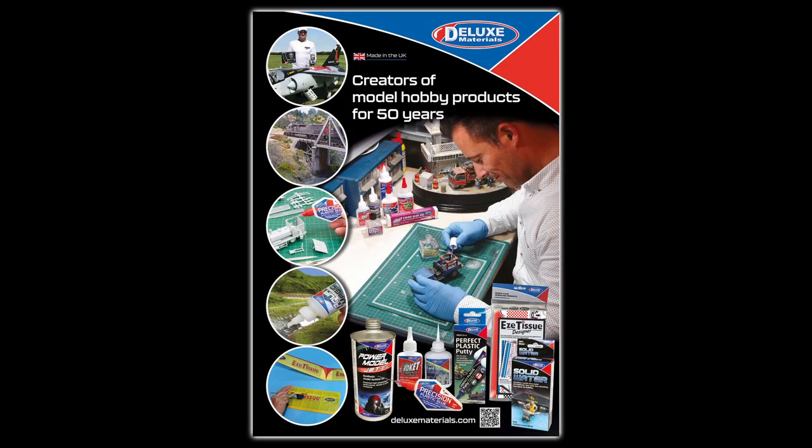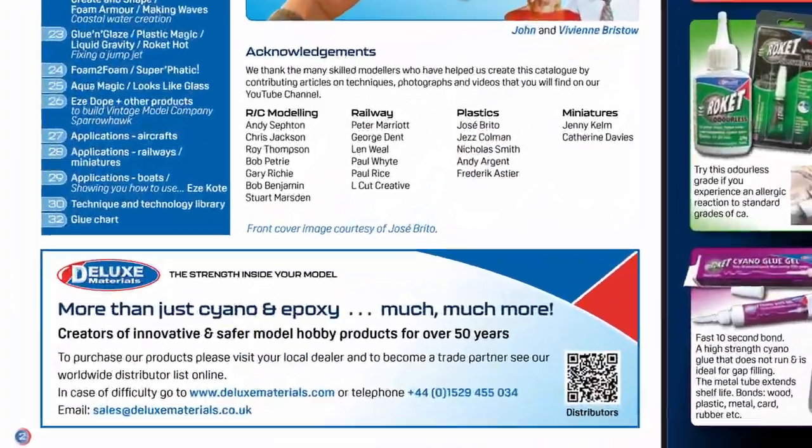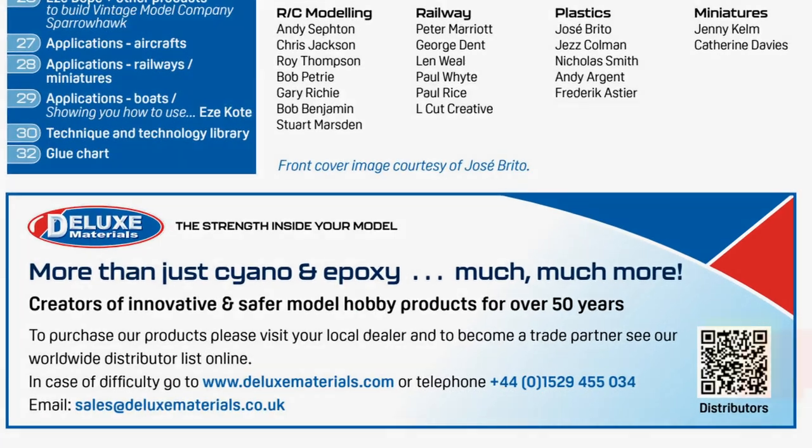Visit the Deluxe Materials website to learn more and download a catalog. Scan the QR code to find Deluxe Materials' growing list of international distributors and dealers.